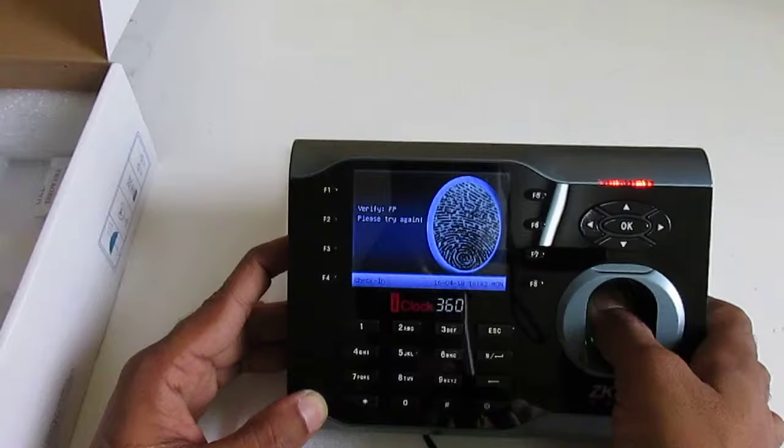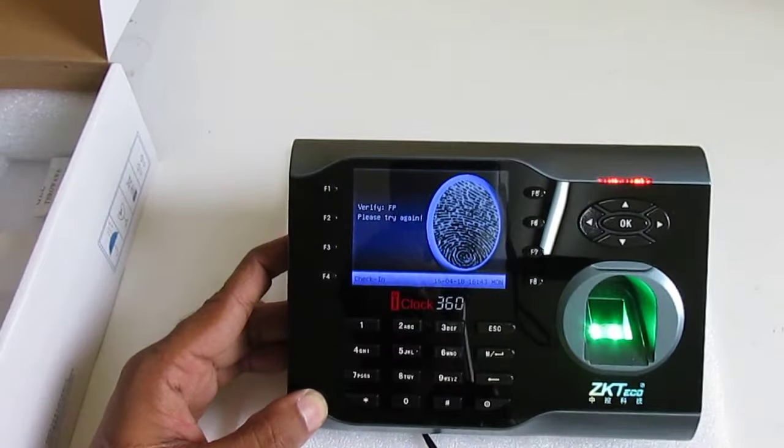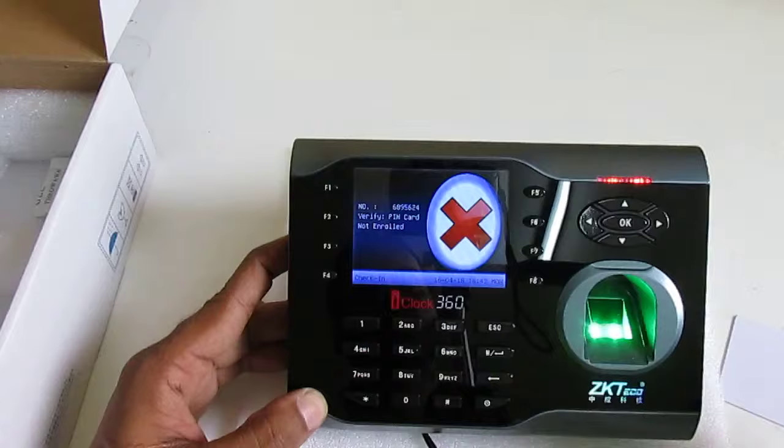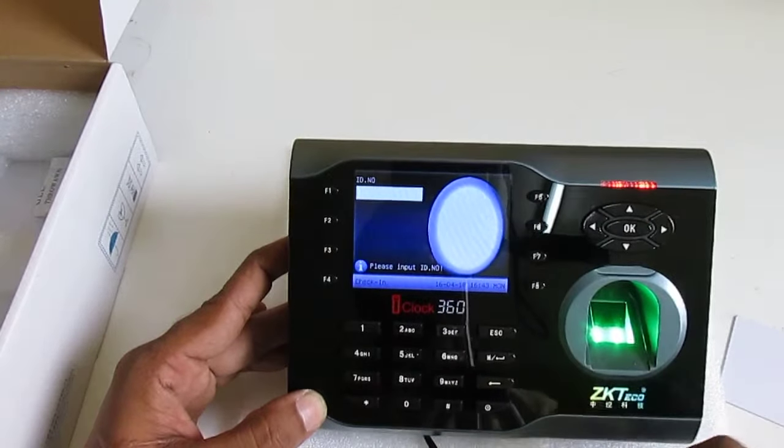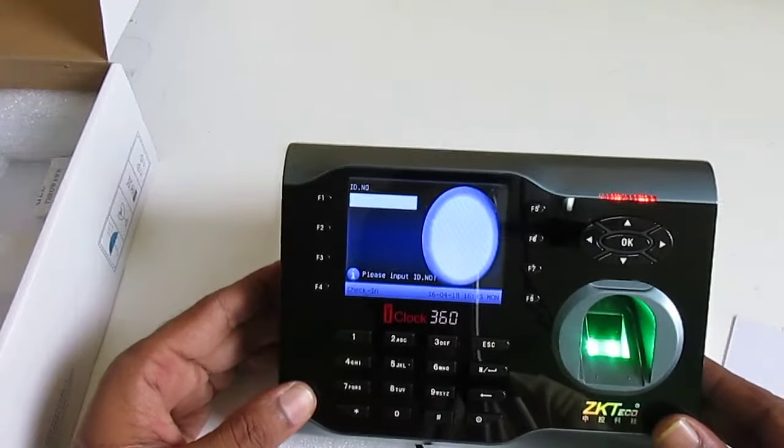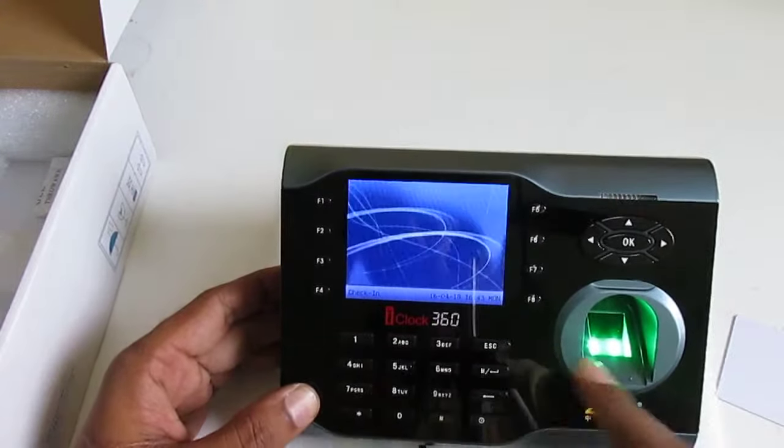I press my finger on the device scanner — try again. I scan the card, I try a password. This device is blank; there are no users inside the device. So now I'm going to register one user.